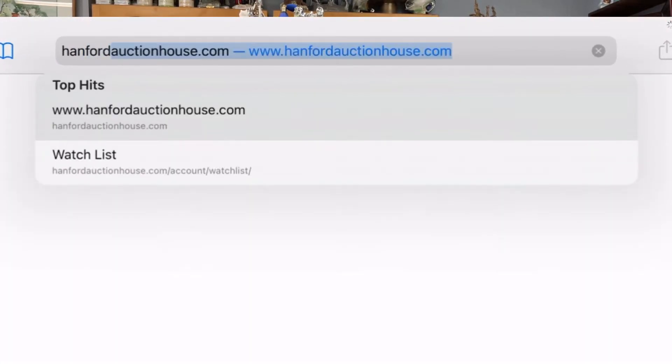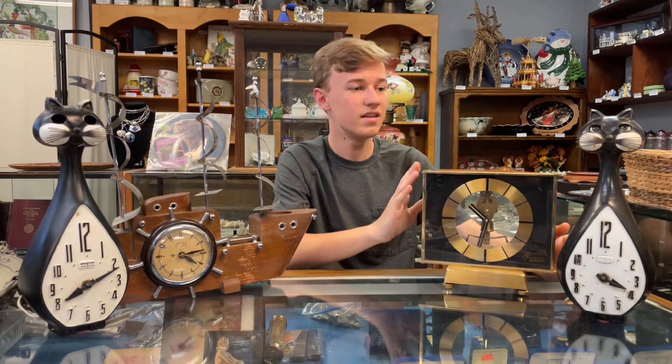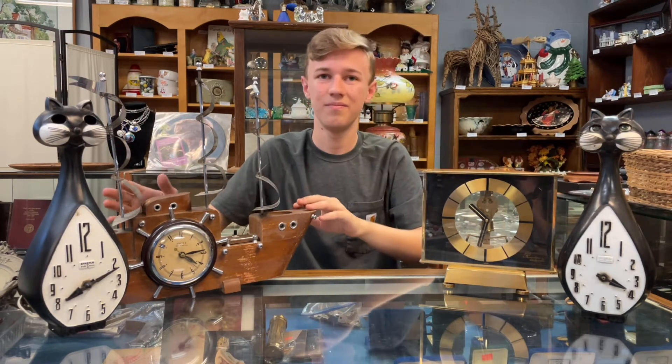If you'd like any of these pieces, you can bid on them in this week's auction at HanfordActionHouse.com. All these pieces have a minimum bid of $7.50. The kitty cat clocks are going to be the first one on the catalog list, closest to the front. Then it will be this clock and then this one. If you have any questions, you can call Nancy, or message us on Facebook or Instagram. And if you want to consign with us, call us ahead of time and we can set up a schedule for Sunday or Monday, or you can email Nancy about the terms and conditions.